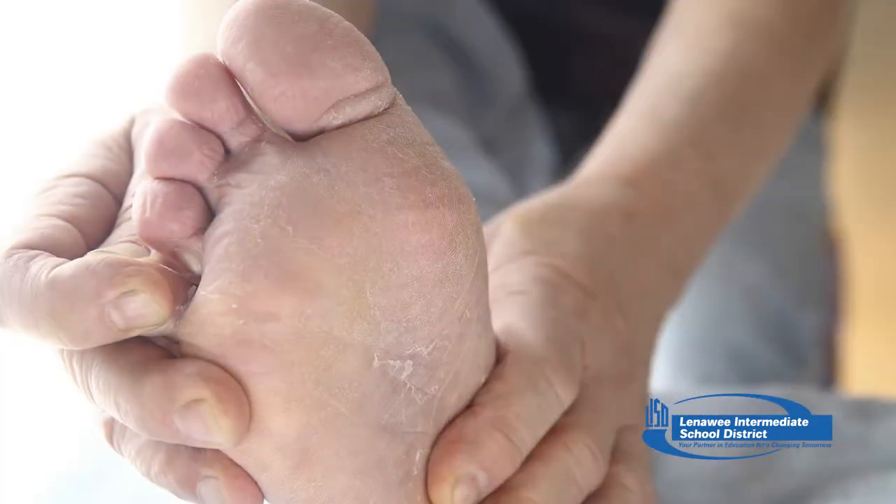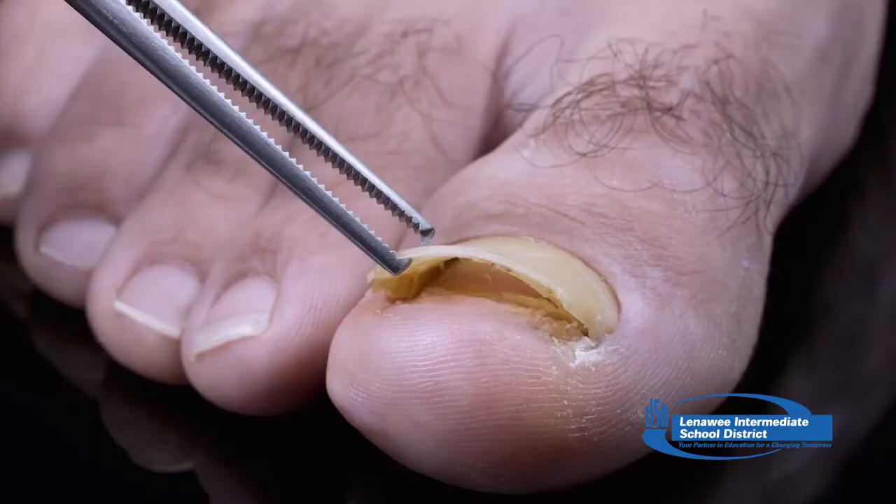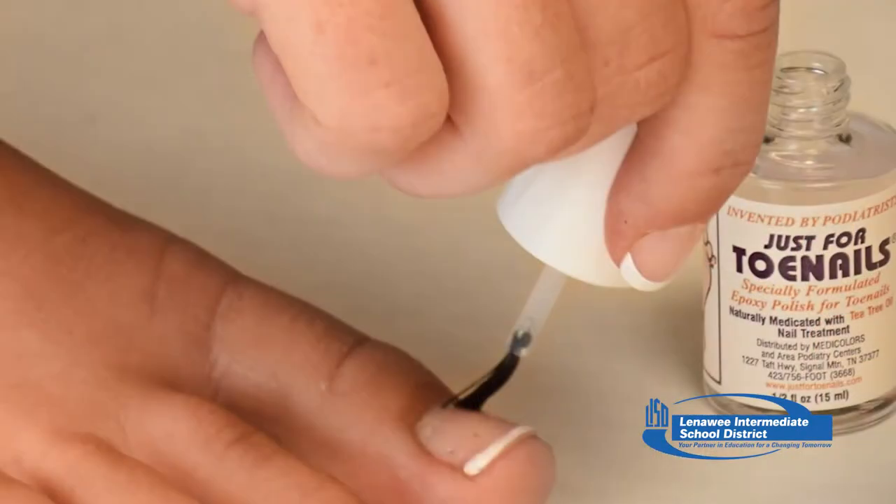When fungus infects the areas between your toes and the skin of your feet, it's called athlete's foot, or tinea pedis. You may have nail fungus — also called onychomycosis — if one or more of your nails are thickened, brittle, crumbly, or ragged; distorted in shape; dull with no shine; or a dark color caused by debris building up under your nail. Infected nails may also separate from the nail bed, a condition called onycholysis. You may feel pain and detect a slightly foul odor. See a doctor if self-care steps haven't helped, or if you have diabetes and think you're developing nail fungus. Treatment may include oral antifungal drugs, medicated nail polish, or cream. I'm Mary Markle — be well.